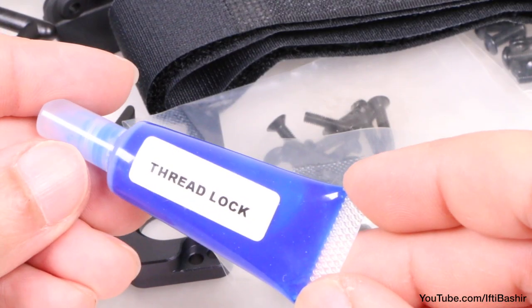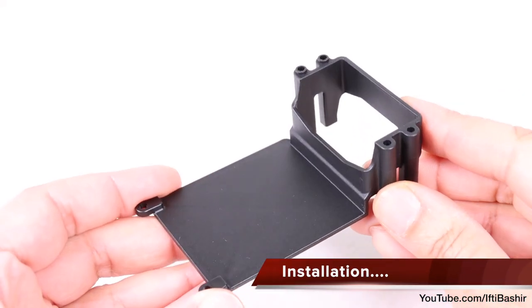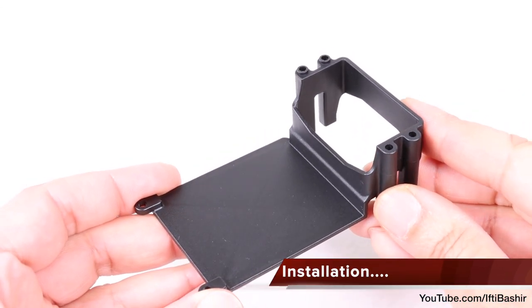Although we have mainly plastic parts here, you will need some thread lock, so keep that handy. With that said, let's get started with the main servo and ESC tray.